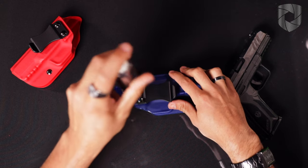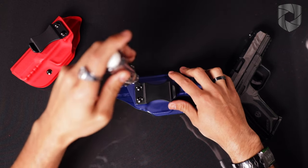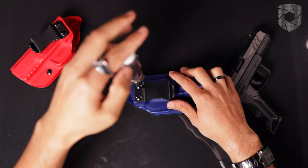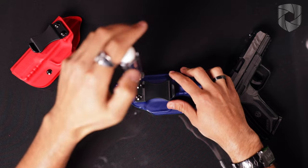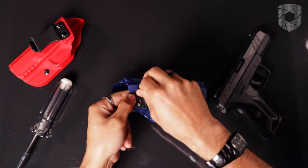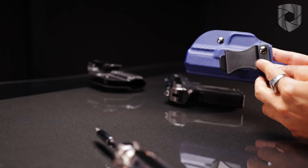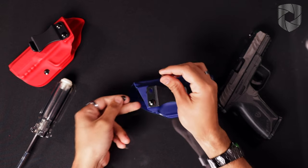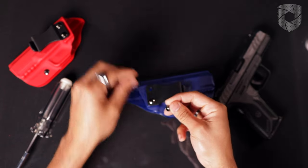So let's loosen that bottom screw just slightly, and then the top screw I'm going to loosen quite a bit with the screwdriver. Then I'll continue loosening with my finger so I can hold on and make sure that screw post doesn't roll around. Now I have my screw post.